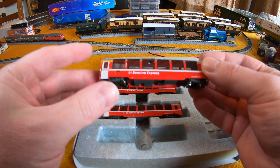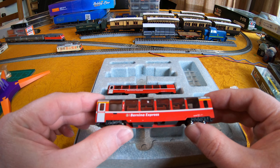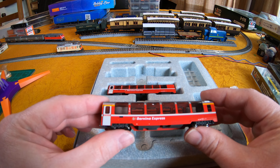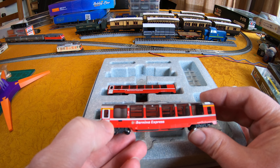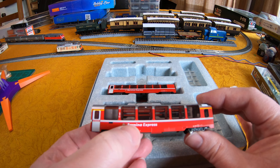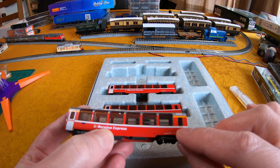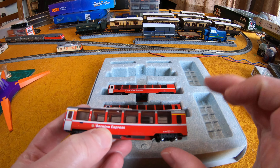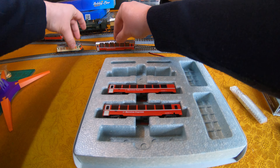The tooling will be familiar to anyone who has the previous Benina Express train packs. The main difference here is that this is the new 2018 version of the livery with the little red Reti Shaban flashes on the doors, Benina Express branding, and Graubunden on the white stripe. All of the lettering is perfectly legible, although some of us may need a magnifying glass.